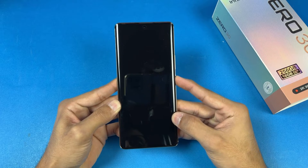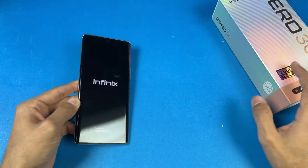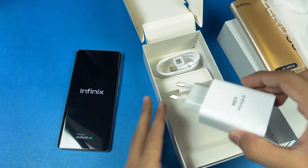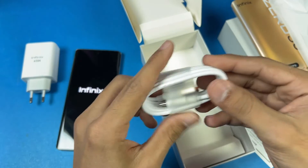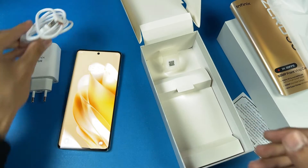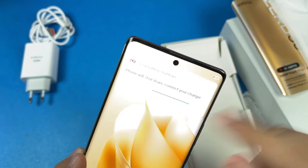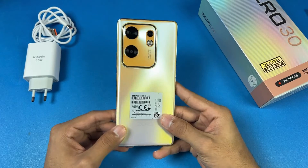Right now the battery percentage on the Infinix 030 is almost at zero percent. Let me show you that, and also the charger and cable we're getting with the Infinix 030 out of the box. The charger supports 45W super fast charging and we have a USB Type-C to USB-A cable, which I'll be using in this video. You can see we have one percent battery on the Infinix 030 — this phone will automatically shut down after some time. The phone is on, so now let's quickly start the test.